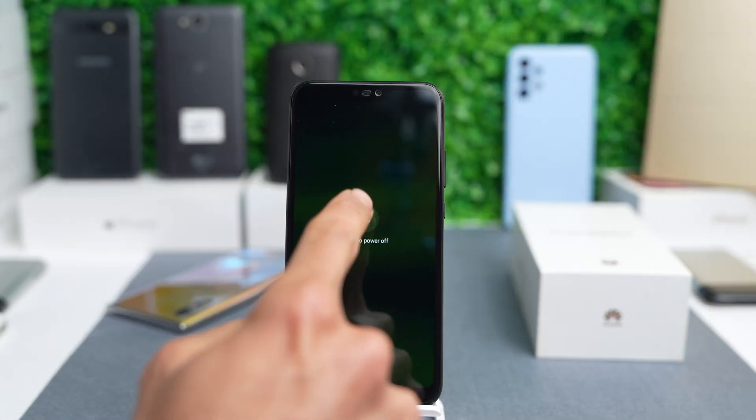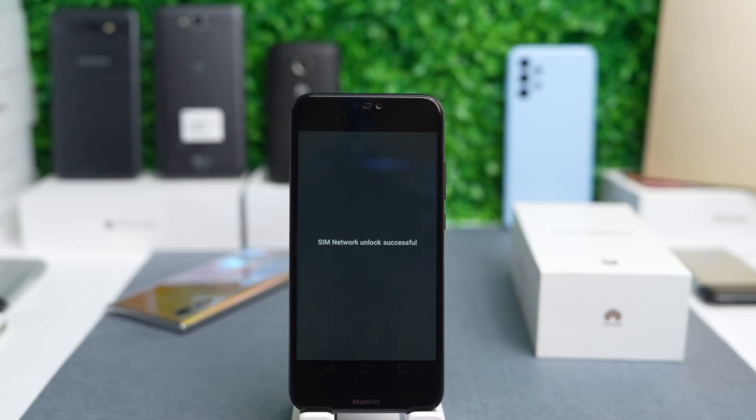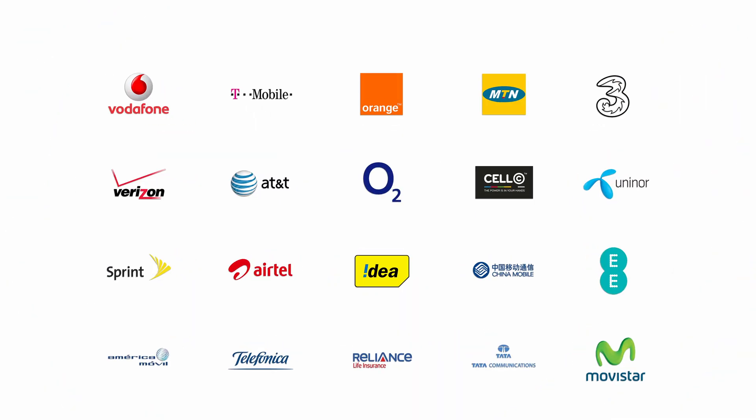Turn off your phone, insert a new SIM card from a different carrier, then restart your phone, insert the code, and your phone has been successfully unlocked. Now it's compatible with any eSIM or any SIM card from any country.